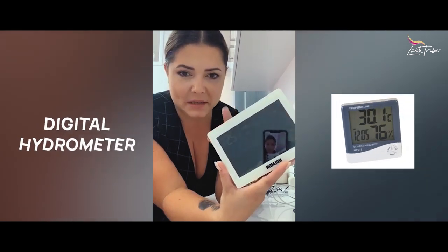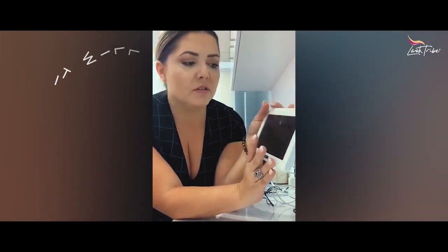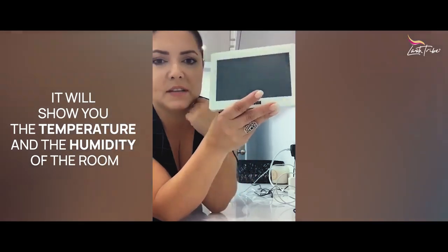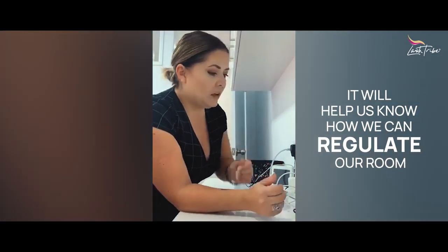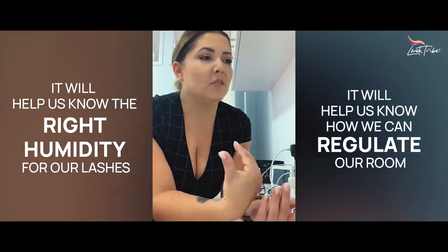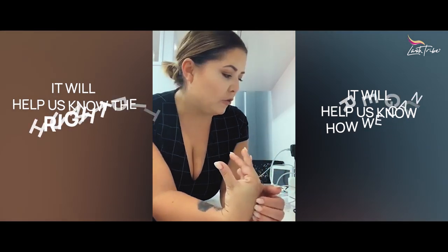Very important is this little device — it's called a hygrometer. You can get it from your hardware store. It shows you not only the time but also the temperature and the humidity in the room. Right now it's reading 25.7 degrees and 41% humidity. Hygrometers are important because if your lashes are not sticking fast enough, you can check and adjust — up your humidity, use a faster glue, or adjust your temperature.